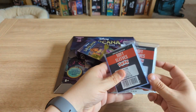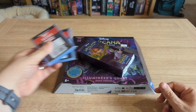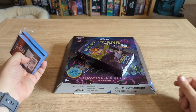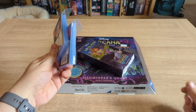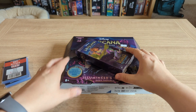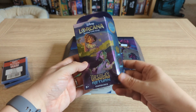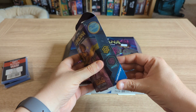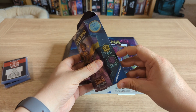First up, just a couple of packs of penny sleeves — box standard, a pound, as opposed to like two or three quid on Amazon. So if nothing else, get your penny sleeves from a local gaming store. I also bought a couple of products from the Disney Lorcana Ursula's Return expansion: a starter deck — this is the Encanto-themed starter deck, which is the Amber and Amethyst colours.